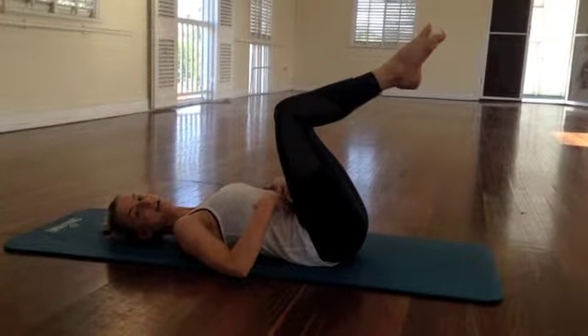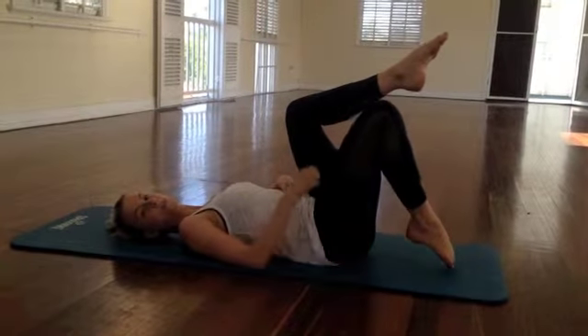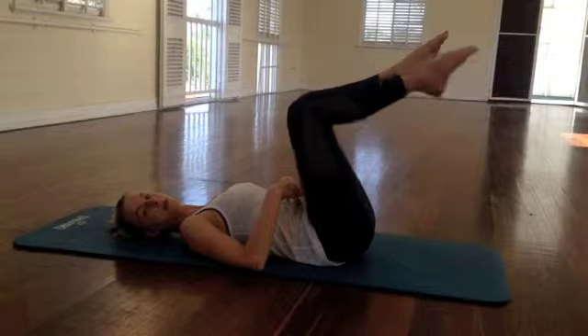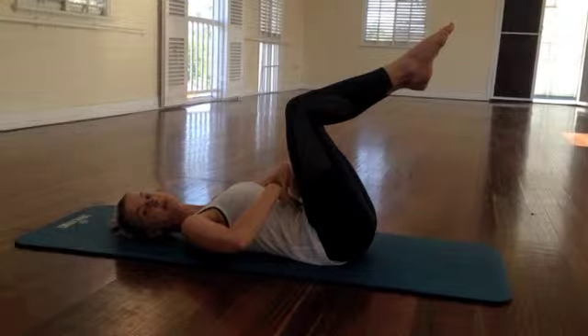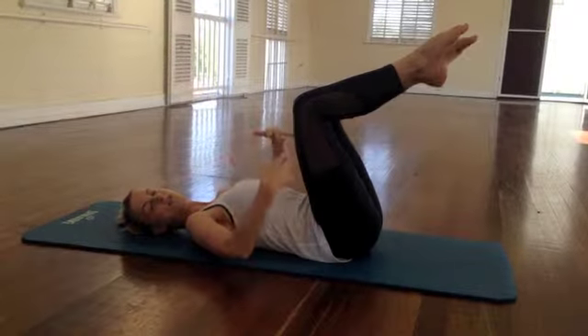I'm going to keep my left leg where it is. I'm going to tap my right toe down towards the mat, close towards my butt. I'm going to slowly bring it back up, pull in my abs again, and swap legs. Other leg down and slowly come back up. Simple move.